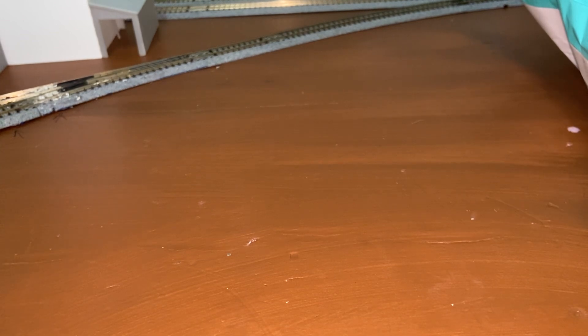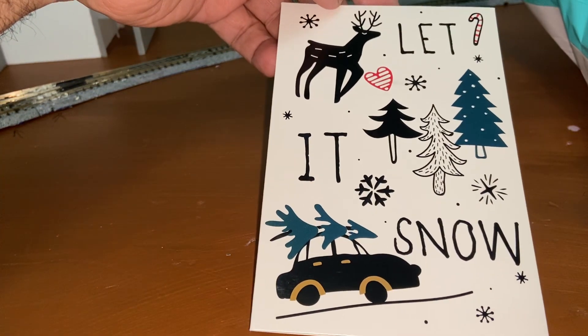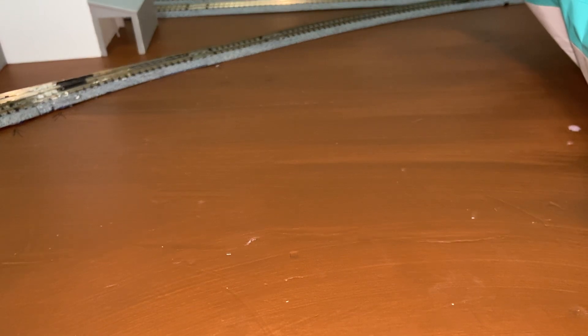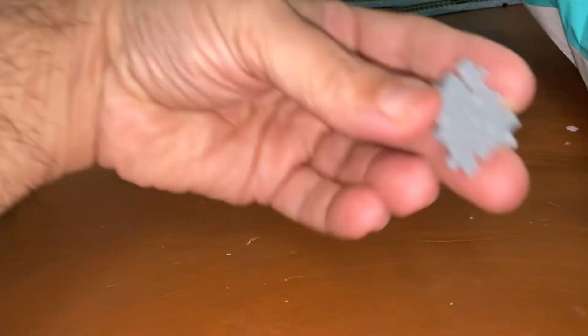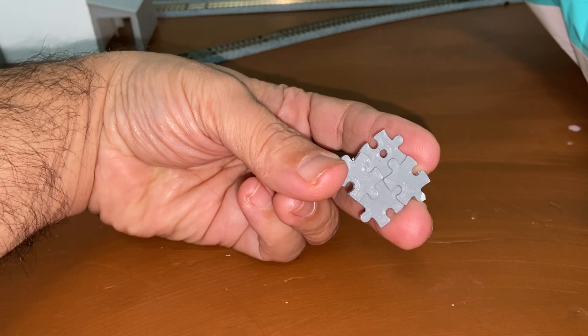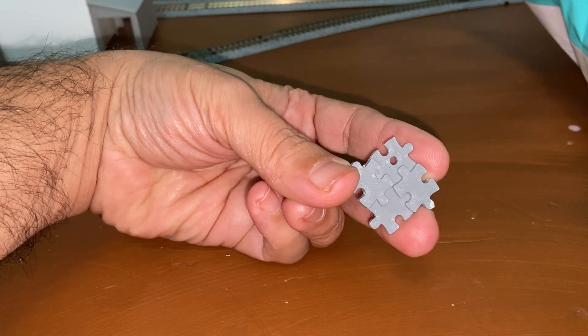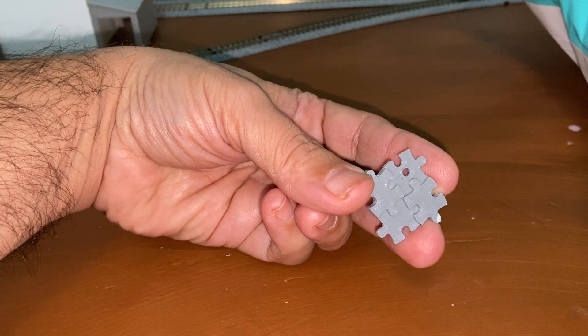First off, I got a lovely Christmas card from Tammy and Ray. On the inside it says: 'Dear Eric, Happy Holidays from your friends Tammy and Ray. Merry Christmas.' And it came with this lovely 3D printed autism puzzle piece, which is really cool. I really appreciate this — thank you so much. I have some plans for this that I'm not going to divulge, but we'll get that in order.